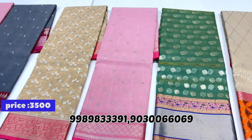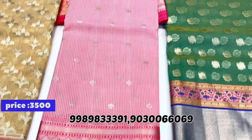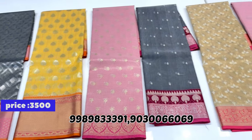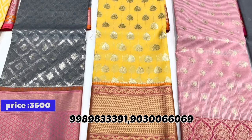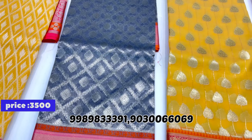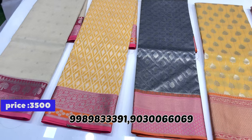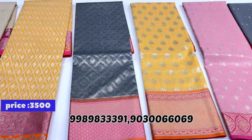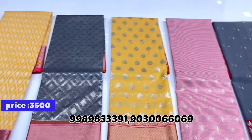Banarasi Kora sarees are very lightweight but a little bit transparent — we are informing you of this. The cloth is premium, even handloom quality. Available in pastel colors: peach pink, yellow with pink, gray with pink, mustard yellow, white, and black.